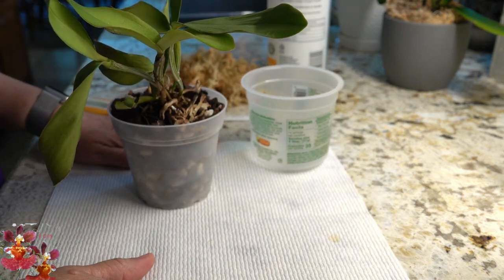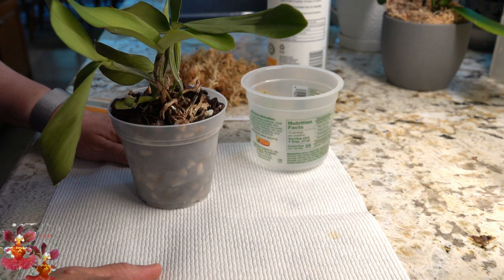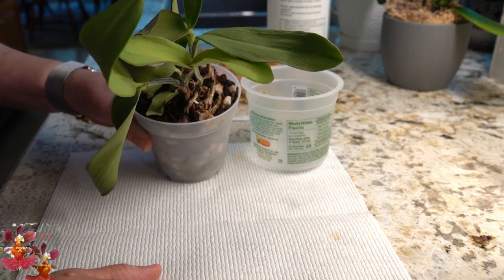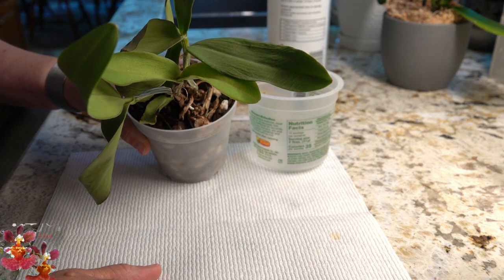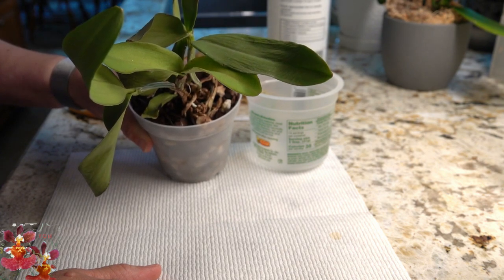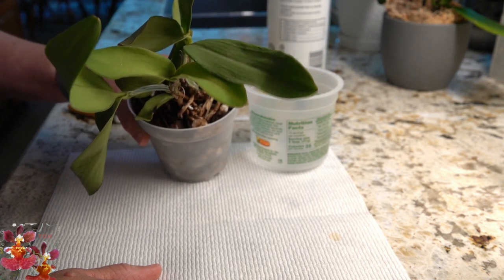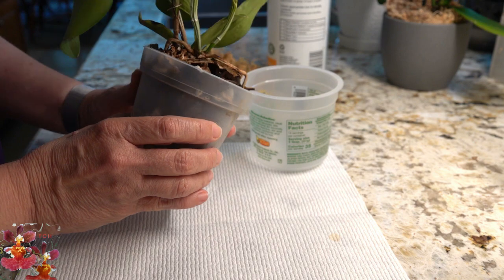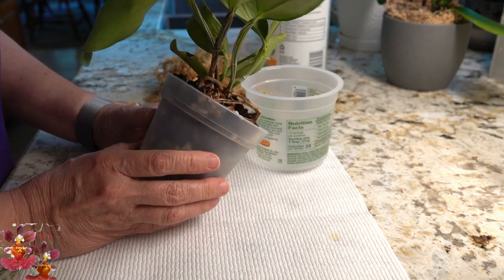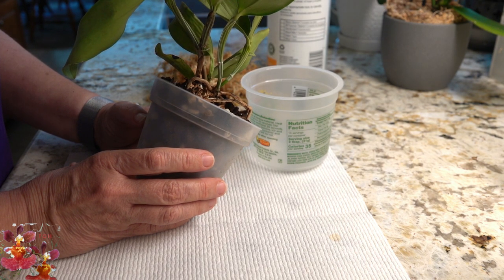Then when it came spring, I moved all of my Cattleyas outside. And then something knocked this pot over. I found it laying on the ground one morning and it had come out of its pot. I think I may have initially repotted it at a time that was not ideal because this new growth wasn't putting out roots yet. And then when it fell out of its pot, it has just never been the same since.